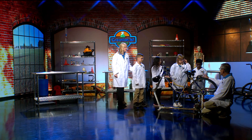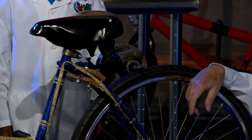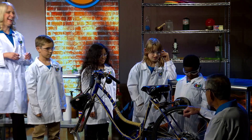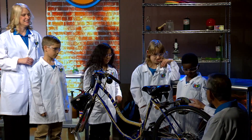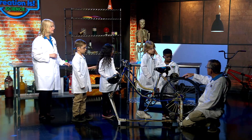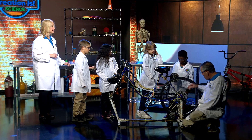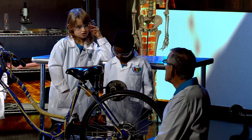We also put something else on here — there's a big thing on the back. What does that look like? A siren! That's exactly what it is. The shaft of the siren rubs on the top of the wheel, while the bottom of the wheel turns our generator and generates electricity.